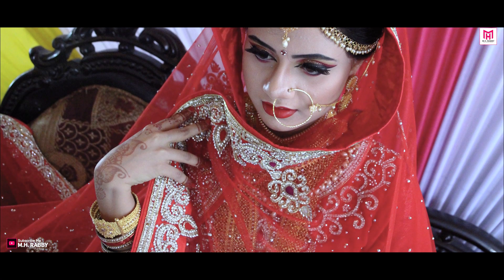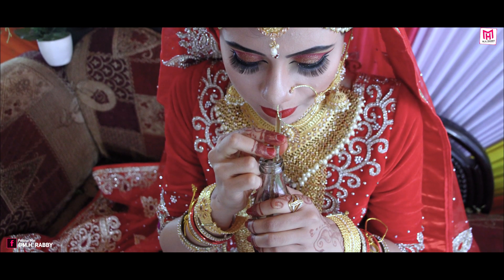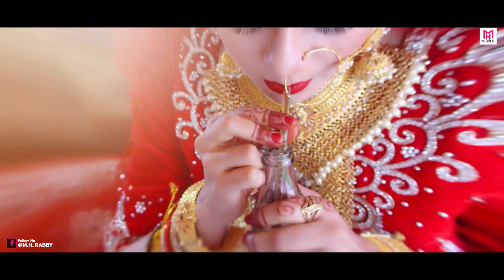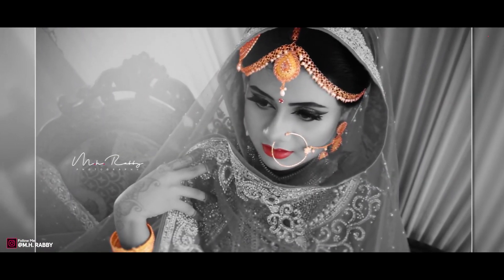Hello creative people. Welcome back to another brand new video by M.S. Rubby. In this video, I am going to show you how to edit a normal wedding photo and make something very professional. This video is for beginners. So guys, you have a great video for today, so let's get started and have some fun.